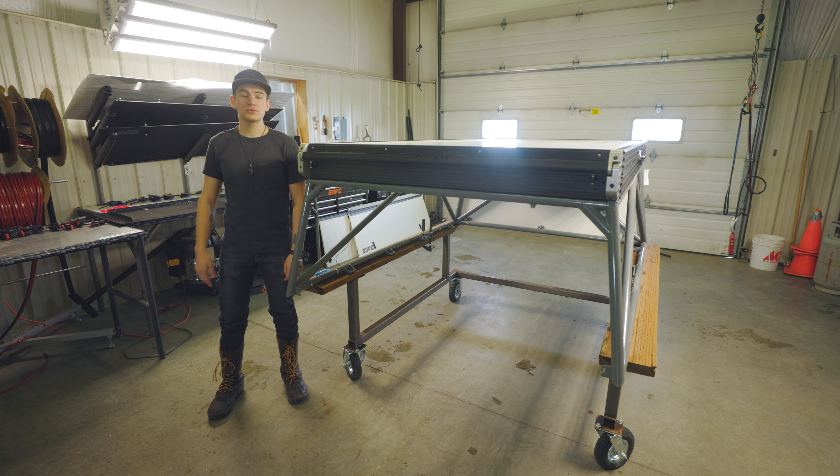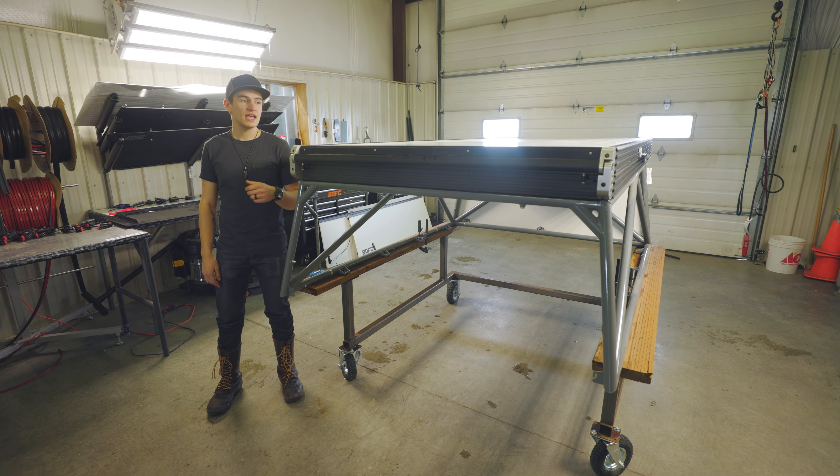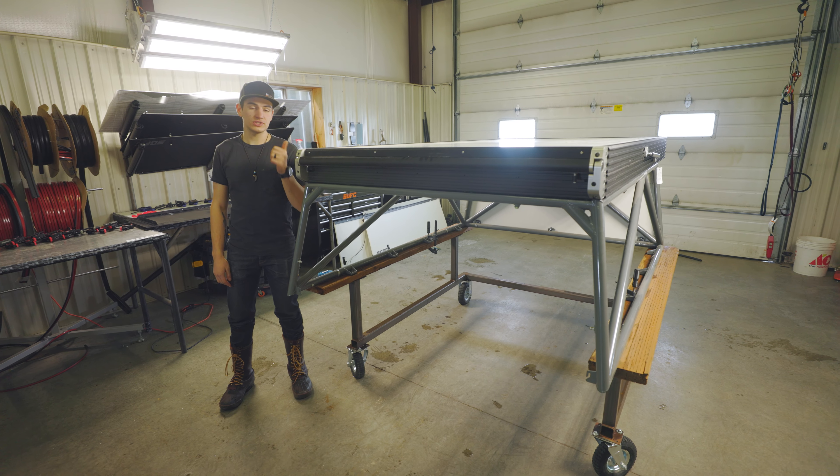Howdy guys, my name is Eli and we're shooting a quick video today to show you guys how to remove your tent and replace it.